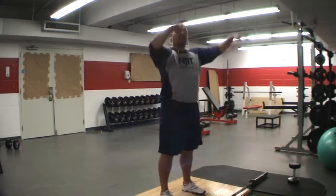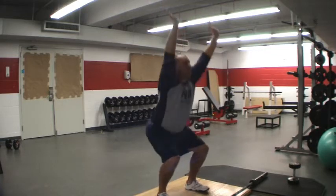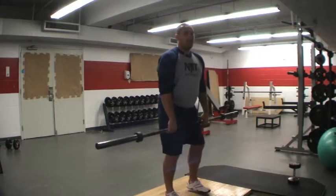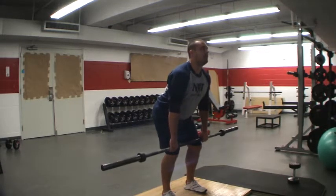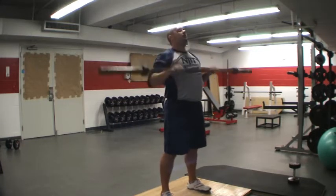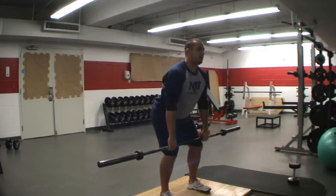The most advanced variation that we can do on the snatch is a snatch with an overhead squat. It means we're going to snatch the bar straight up overhead and then squat down and back up. I go with the narrow grip on the snatch — a little bit more athletic. We're going to snatch it up with the stomp, drop into a squat and back up. It takes a lot of flexibility and a lot of stability to accomplish this move.